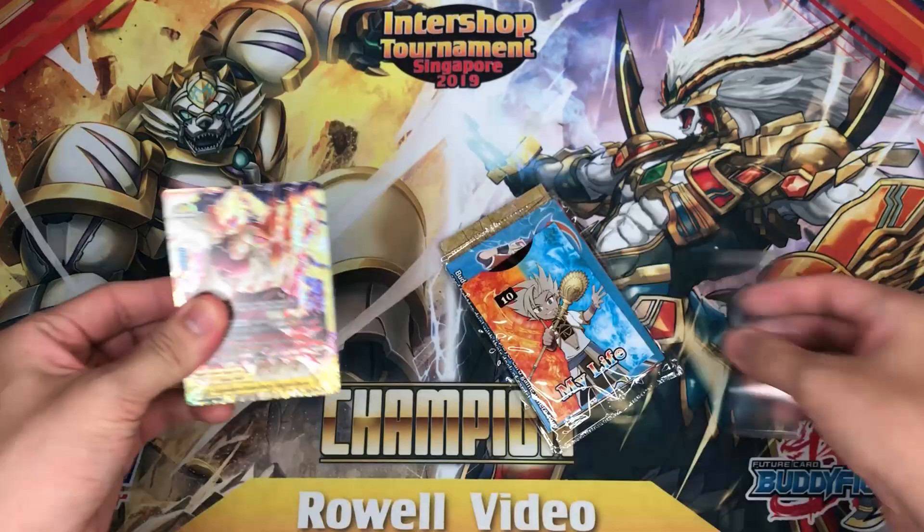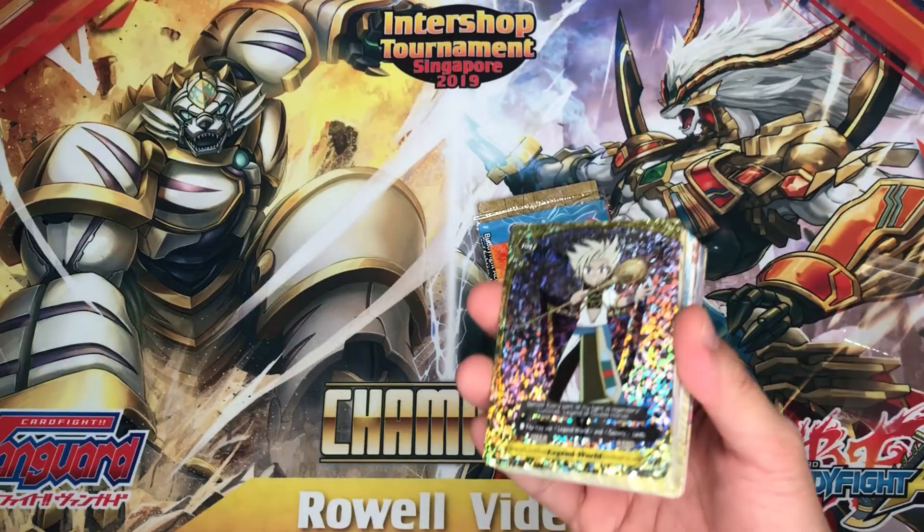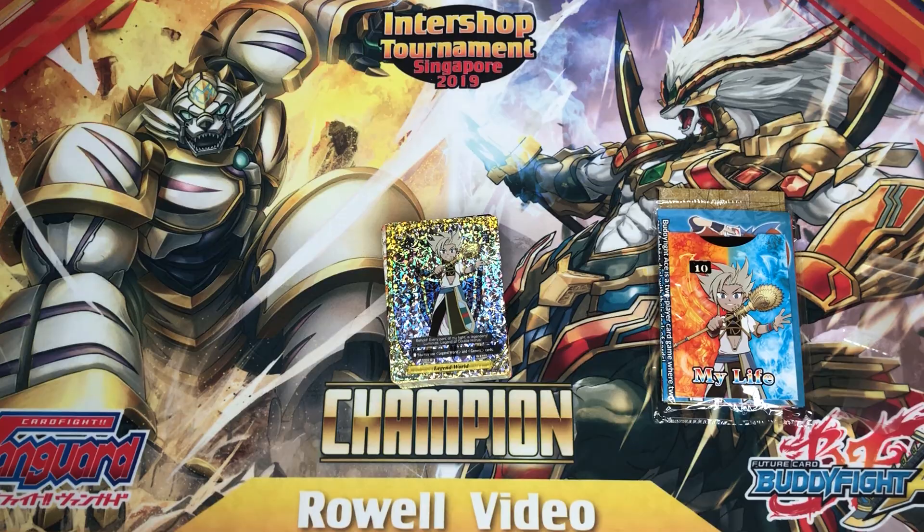Let's open this baby up. So here we have the deck — and oi, SP flag! Woah, here's the SP flag man!